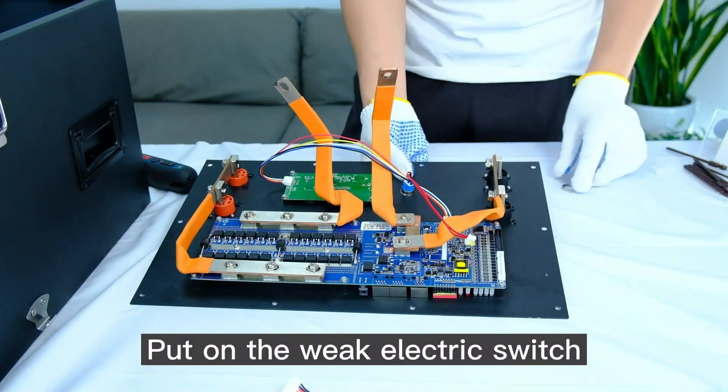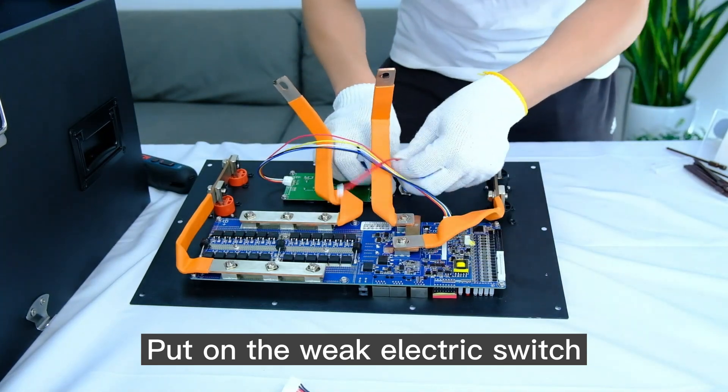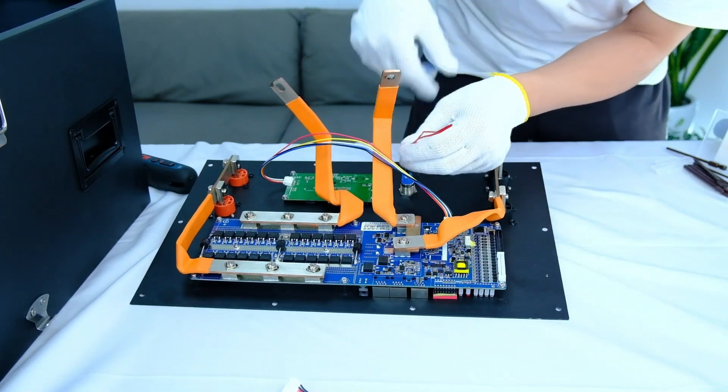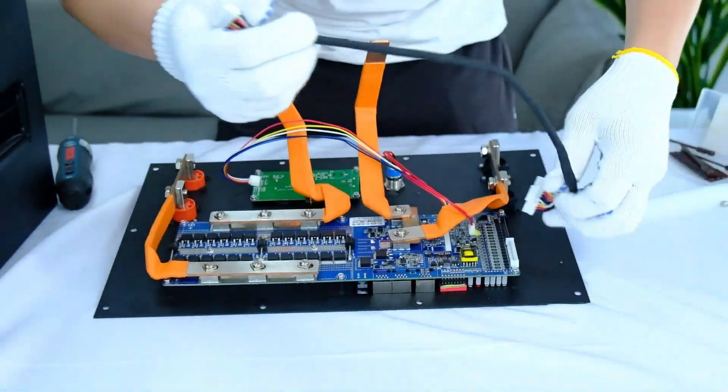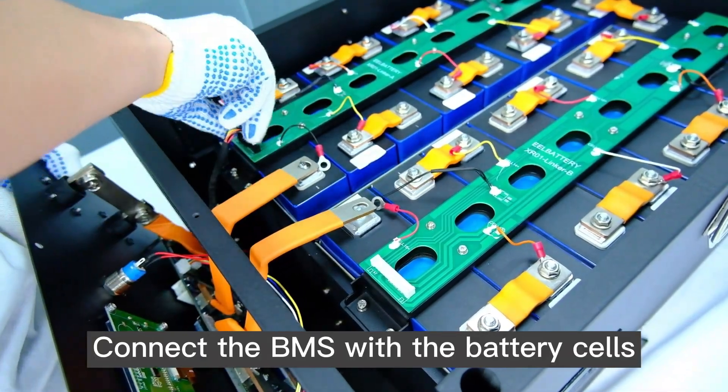Put on the weak electric switch. Connect the BMS with the battery cells.